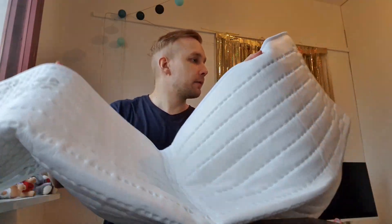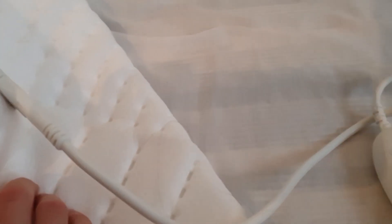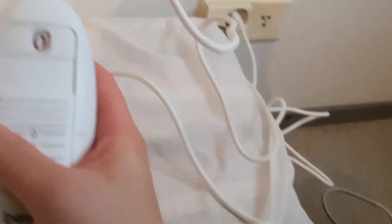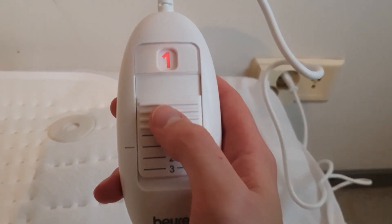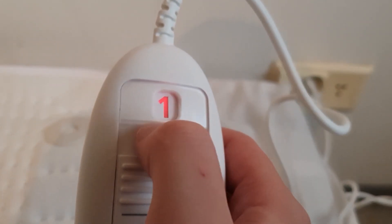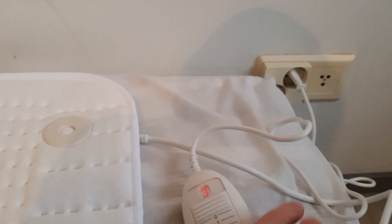Does this even work? Well, only one thing to find out. Let's put it inside and see if it works. I have it connected now, it's time to see if it works. The light came on to the number so you know it's on. Let's put it to three. Let's see how fast it heats up.